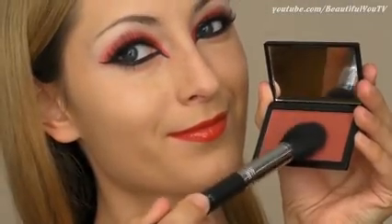On my cheeks and lips I'm wearing product by Sleek makeup which I really adore. Oh and by the way, all the products used in this tutorial are listed in the description box, so check it out if you're interested.